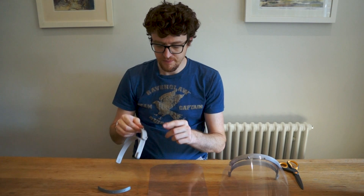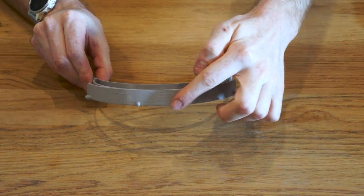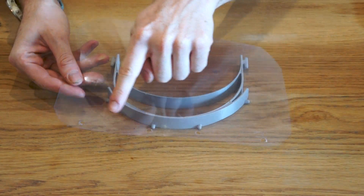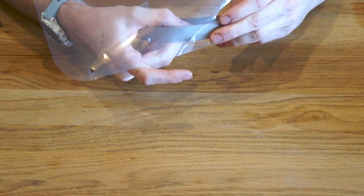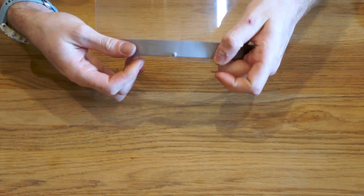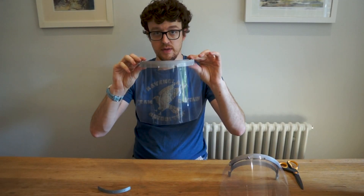The easiest way to start is to get the face shield part — you can see there are four pegs on the front of it sticking out, and they line up with the four holes on the shield part. Take one hole and one peg, line it up, then just work your way around the others, and snap it over the last one. And that's all on there.